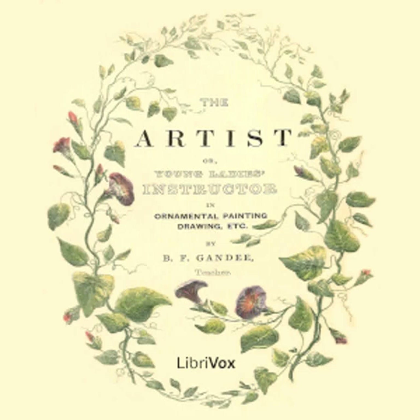Section 2 of The Artist or Young Lady's Instructor in Ornamental Painting, Drawing, Etc. by B. F. Gandhi. This is a LibriVox recording. All LibriVox recordings are in the public domain. For more information, or to volunteer, please visit LibriVox.org.